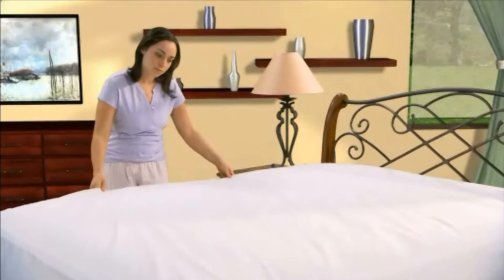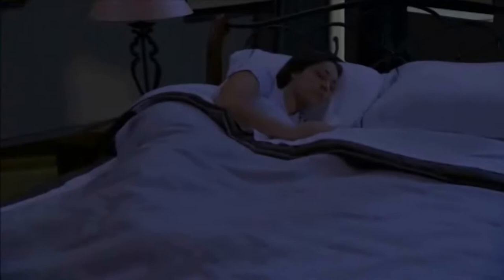Made of a smooth non-woven material, the Bug Lock mattress encasement is completely bed bug entry, escape, and bite proof. You'll sleep cool and comfortable while getting maximum protection for both you and your mattress.